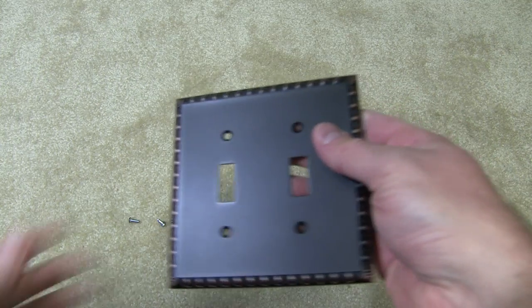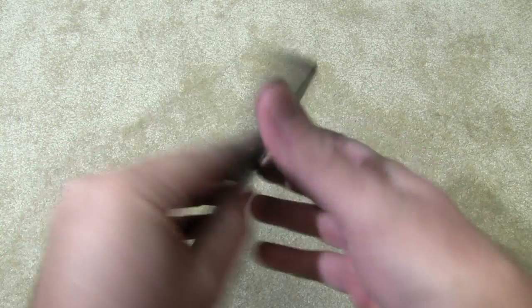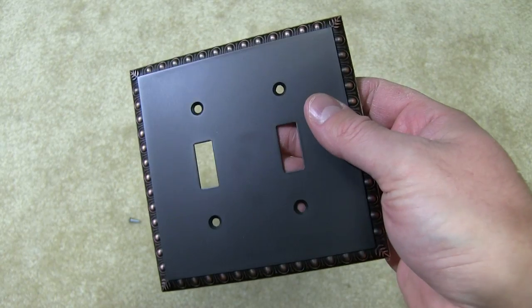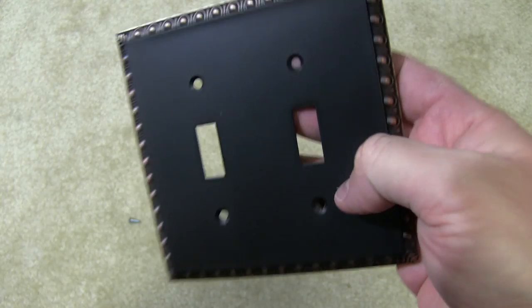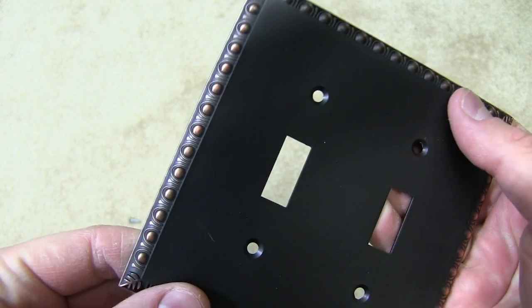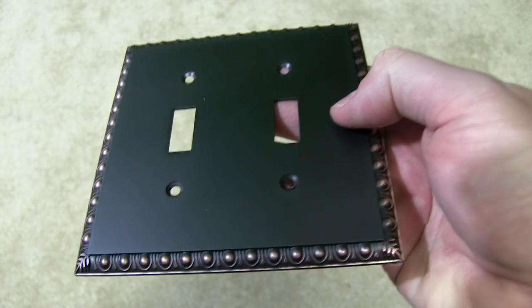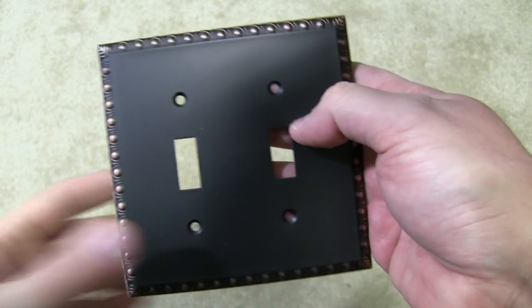And then this is very — you can hear it when I tap on it. It's not plastic. It's some sort of metal. So it's definitely an upgrade from your standard white or off-white colored light switches that are present in most houses. And it's got this design around the side — very aesthetically pleasing. Just a really good build quality, and I felt the price was fair too.